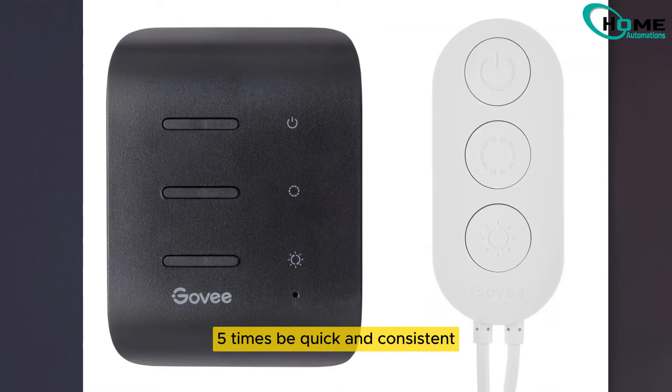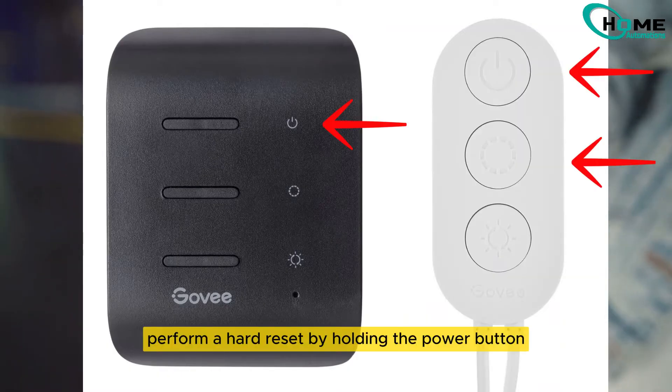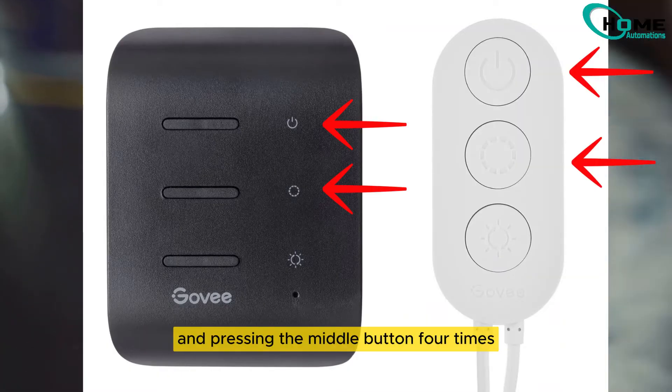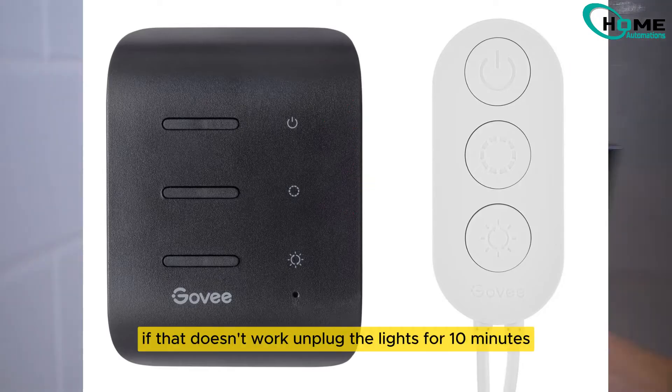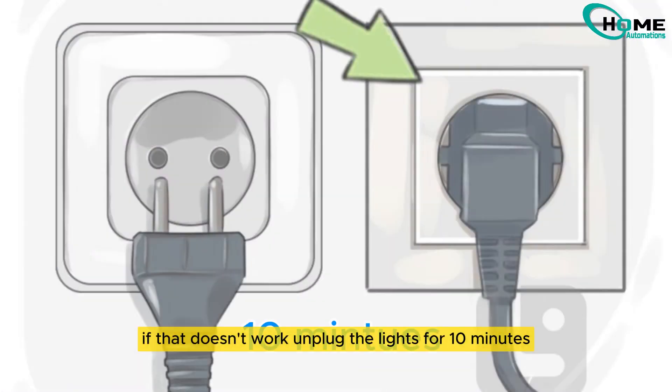Be quick and consistent. Perform a hard reset by holding the power button and pressing the middle button four times. Watch for the purple light flash. If that doesn't work, unplug the lights for 10 minutes, then reconnect.